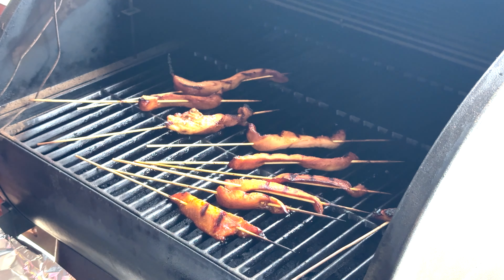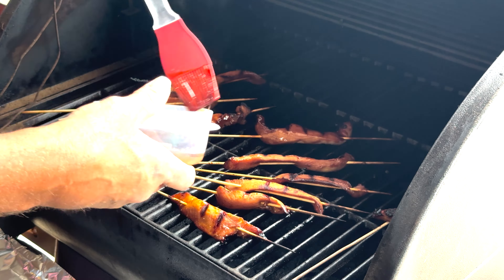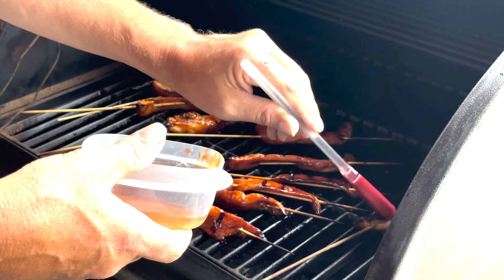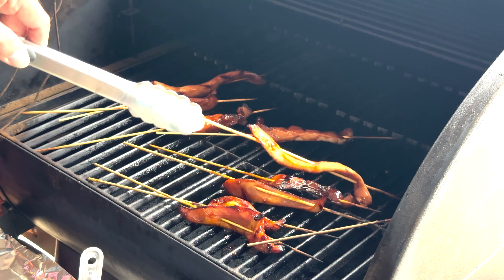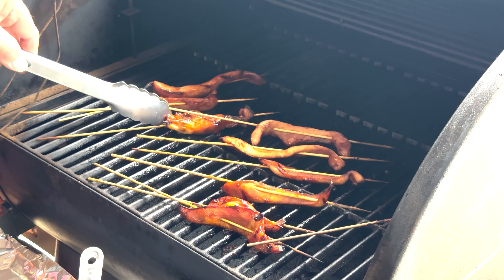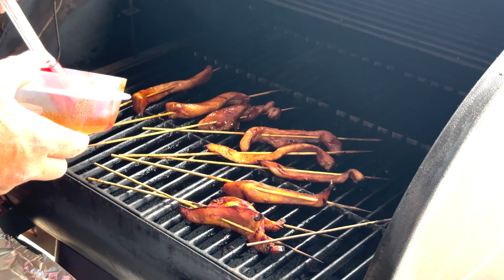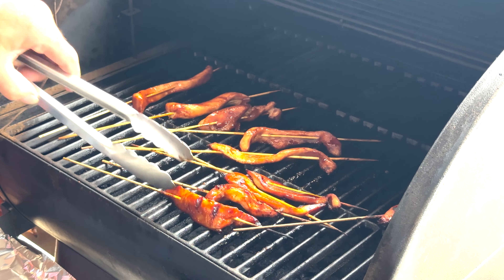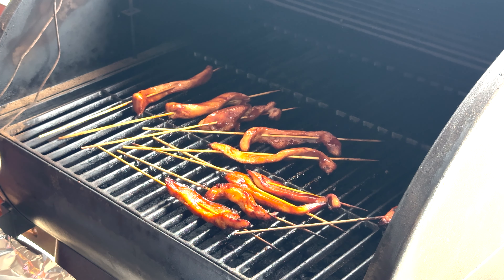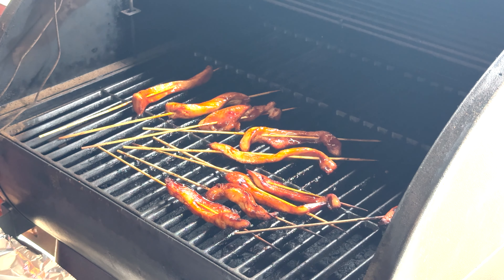All right, so we're going to throw some barbecue sauce on here, let it caramelize, and then use some fresh barbecue sauce. Let that sit in there for another three or four minutes, let it soak in, cook it on air and we'll go from there.